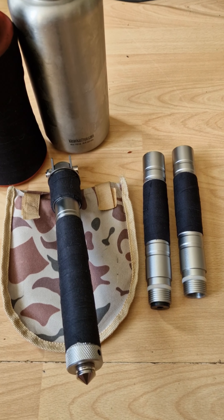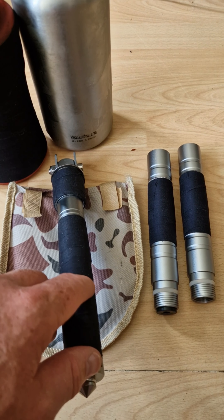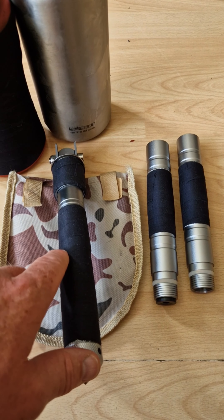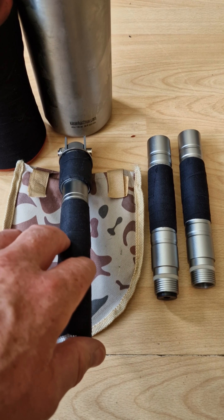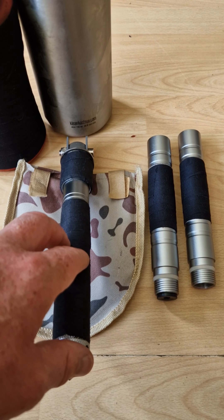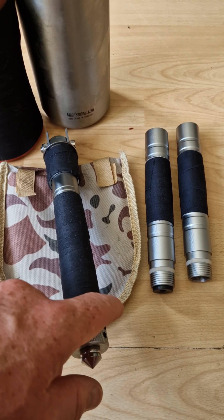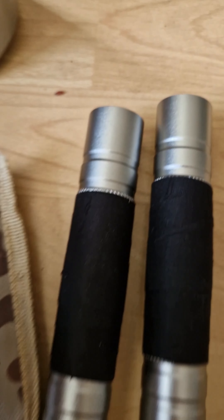The handles are knurled — that cross-hatching pattern you get on tools, sometimes screwdrivers or spanners. It's not very good on the palms because it's quite aggressive; you'll end up getting calluses using it. So I've taped up the handles, and you can just make out some of the knurling there.